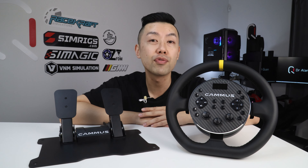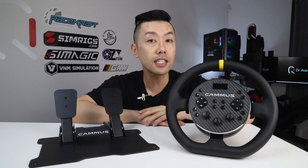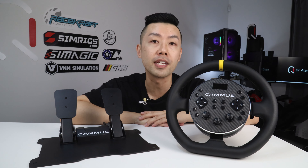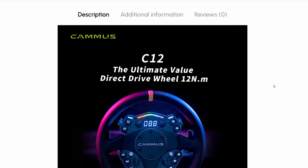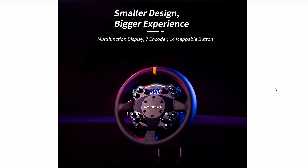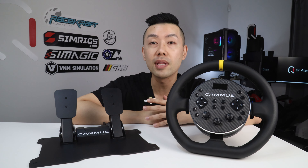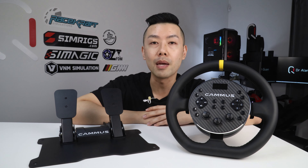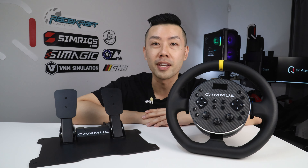Today I'm reviewing the entry-level Camus C5 wheelbase and CP5 pedals. These are not new products - they've been out for about a year. Just a few days after Camus agreed to send me these for review, they actually launched the C12, which takes the same basic concept and adds features, functionality, and strength. Nonetheless, the C5 is still a very interesting product because the entry-level segment is very important for newcomers, whether they be casual racers or future die-hard fans.